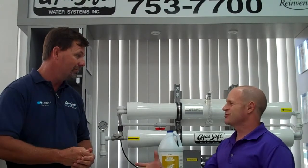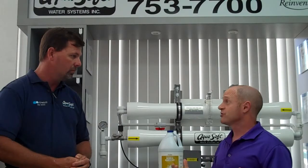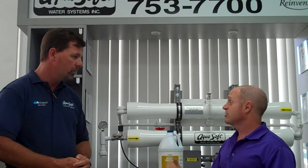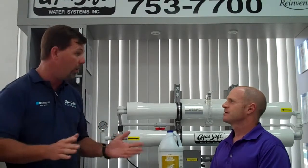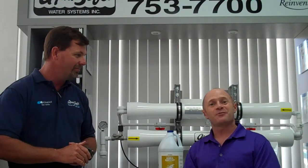Well, thanks a lot, David, for your tips. And if somebody is interested in a water filtration system, how can they reach you? They can reach me on my email at david@aquasoftpalmbeach.com — that's A-Q-U-A-S-O-F-T-P-A-L-M-B-E-A-C-H.com — or you can call me direct at 561-644-7280. Great, thanks a lot. We'll see you soon.